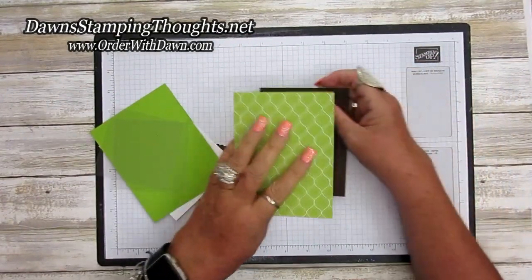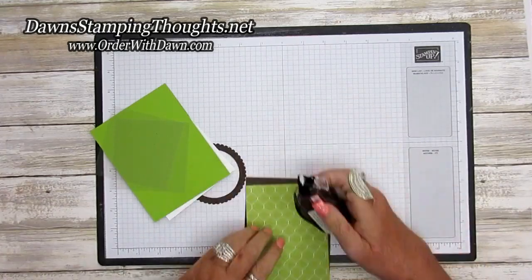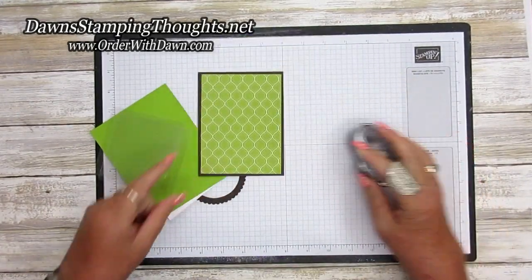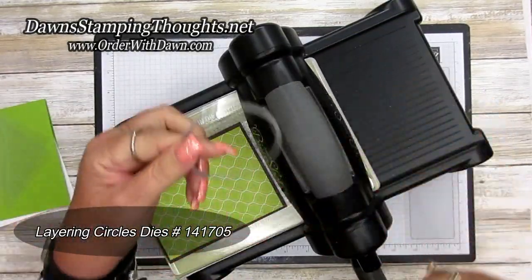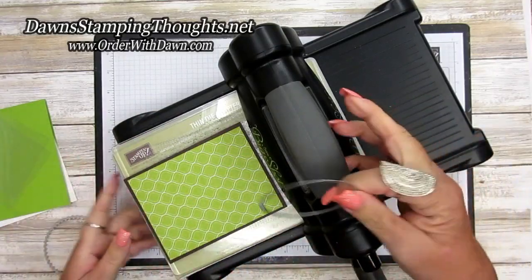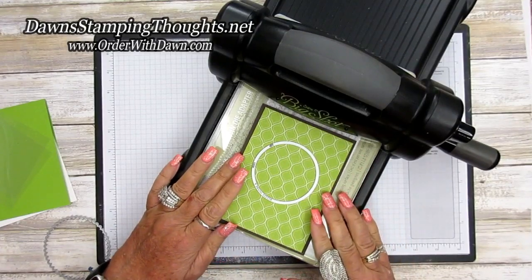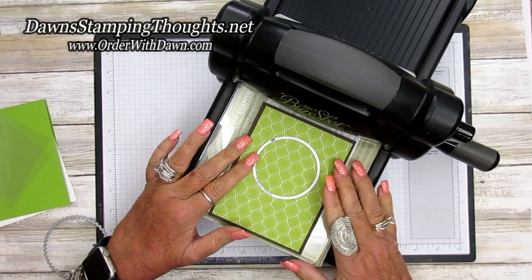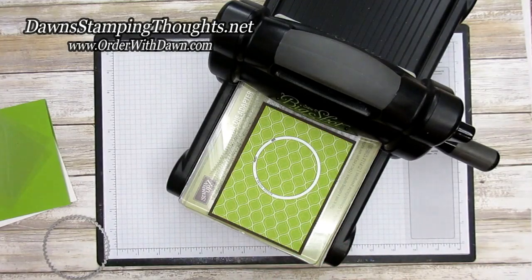First we're going to adhere these two pieces together, then we're going to grab our Big Shot. I'm going to be using the layering circle dies — these two right here. This one is going to cut the peekaboo window to show through the inside of the card and also make the window part of the shaker for the front of the card. You're just going to position this however you want it on the front layer of your base card.